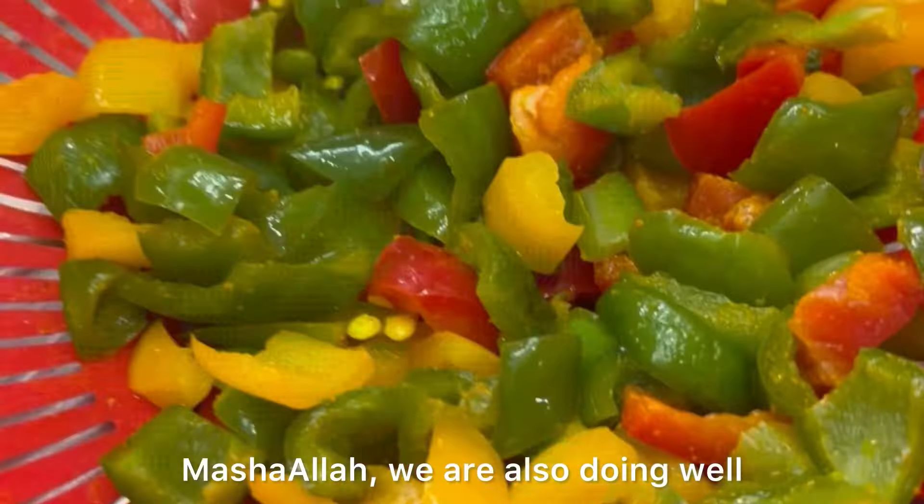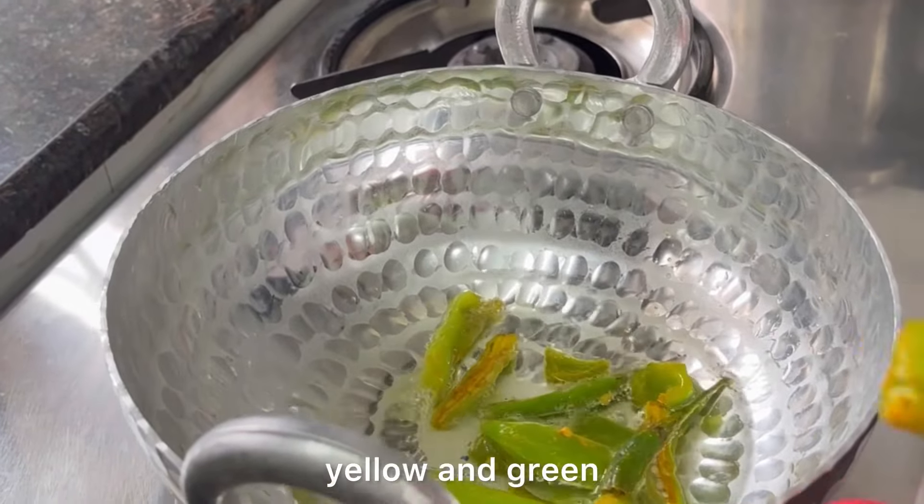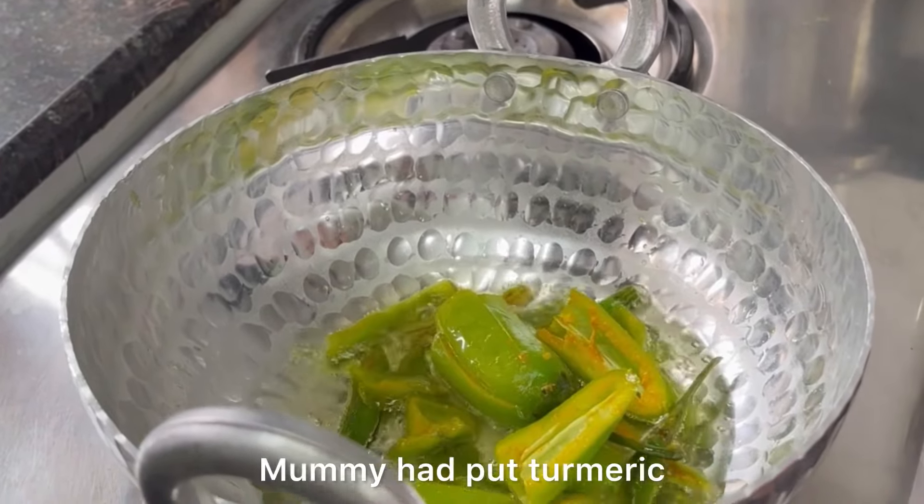First of all, today Mummy was making achar (pickle). Mummy had taken three types of shimla mirchi (bell peppers) — red, yellow, and green. Mummy washed them all and set them aside with salt applied.